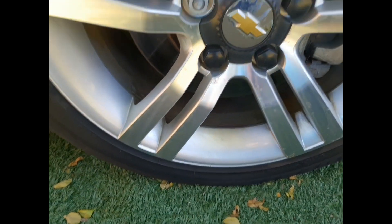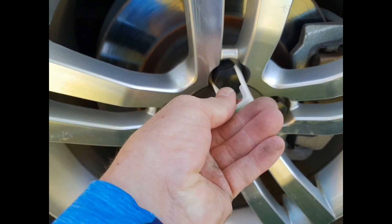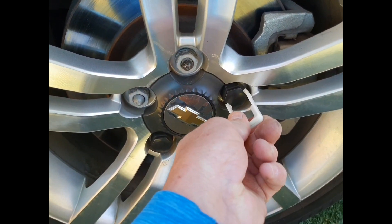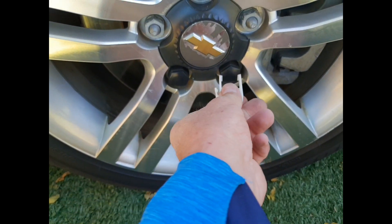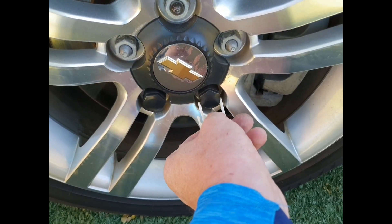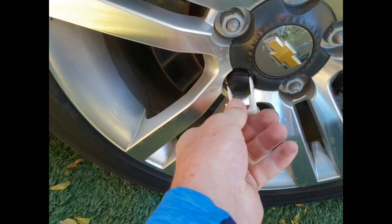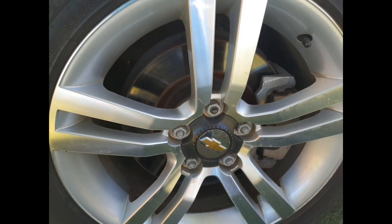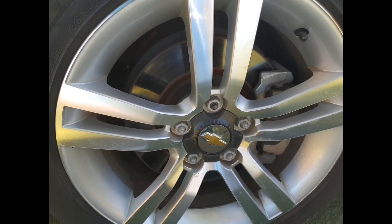People don't always know these things. Changing a wheel might seem like a basic task, but there are little tricks like this that prevent scratches on those little covers. Sometimes it helps to just watch a video before you start, even though you think you know exactly what you're going to be doing.